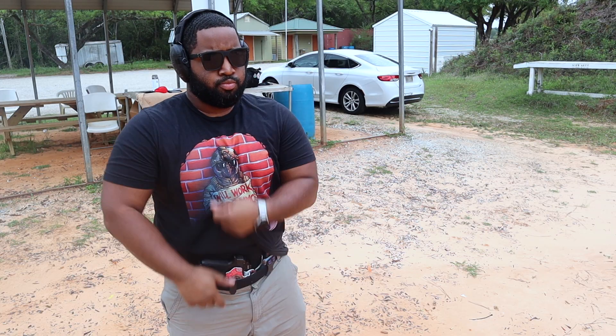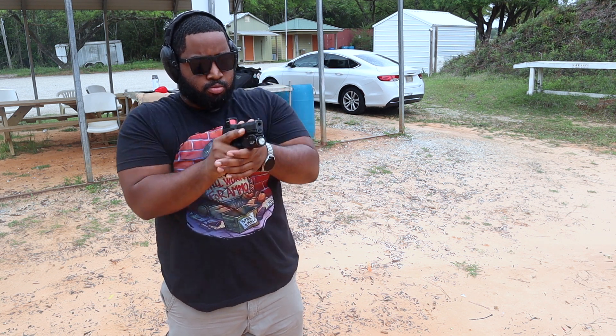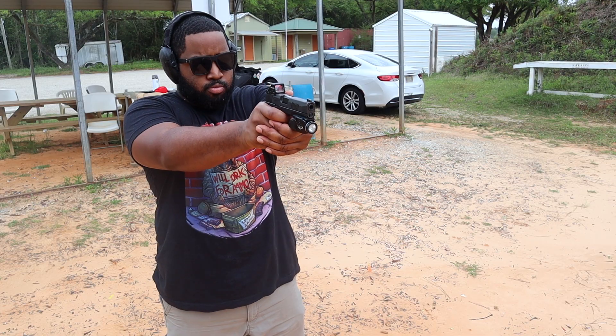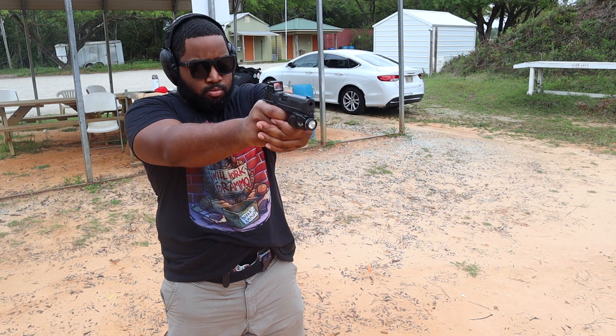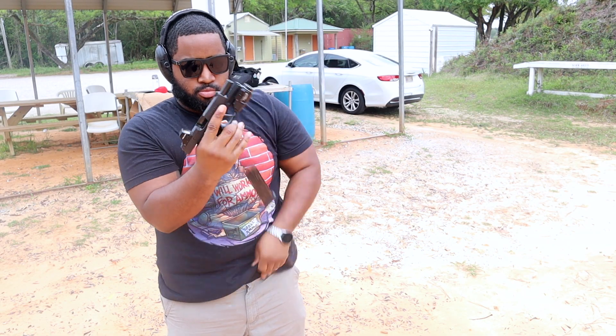Third, let's talk about magazine changes. Firearms are tools — tools break, and magazines are tools too. I don't care if you run Glock, Sig, CZ, MP, Walther, or Staccato — guns will fail, magazines will fail. So are you prepared to swap out a magazine? If you're engaging multiple threats, you may need to reload at some point. Make sure you're proficient enough to do a magazine change accurately.